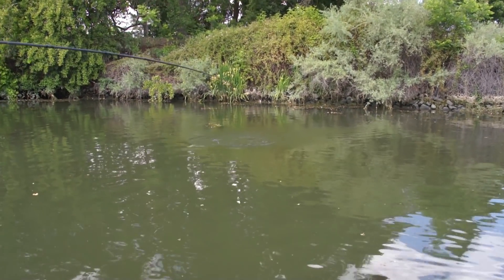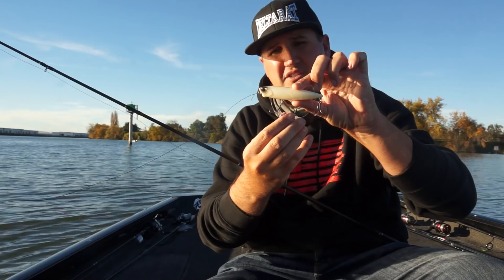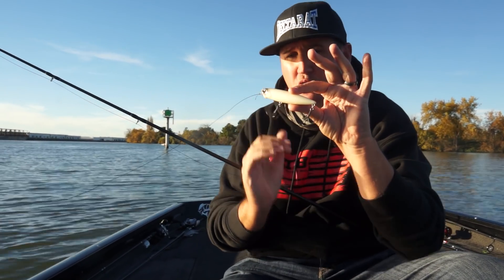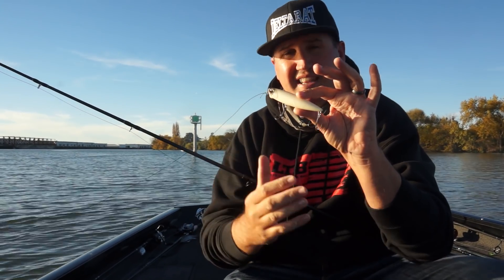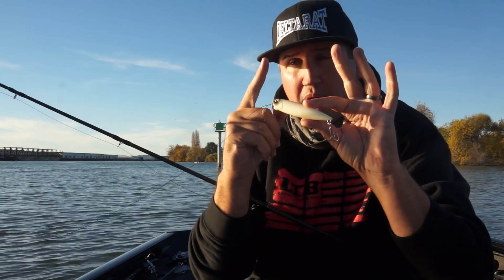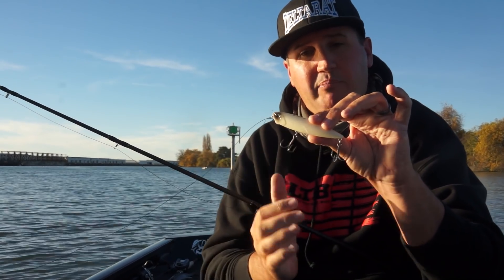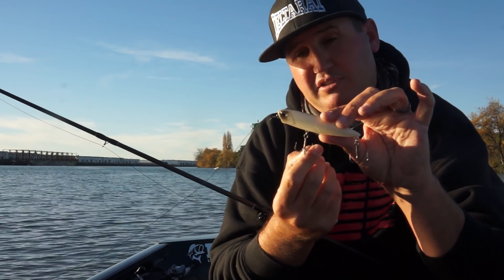These are size 2 trebles — looks like 4x strength round bends. The designer really gave this some thought: when a fish slaps at a round bend, it has a much higher hookup ratio than those inward-bend trebles you'll see on a lot of crankbaits. Very smart design, very stout hooks, and they look like hybrids that could work in saltwater or freshwater.